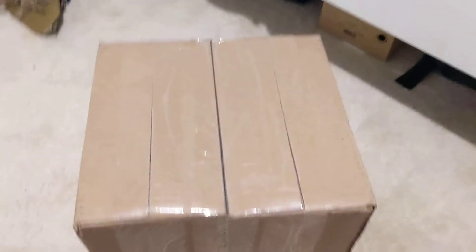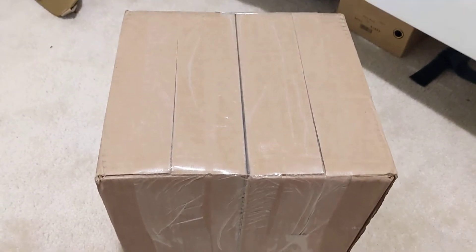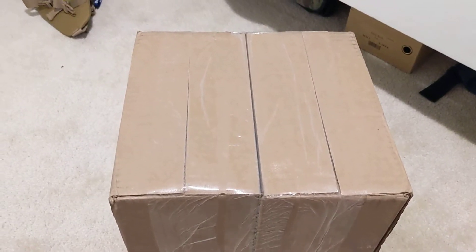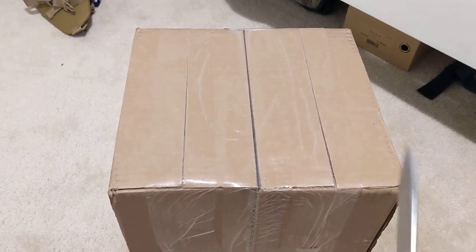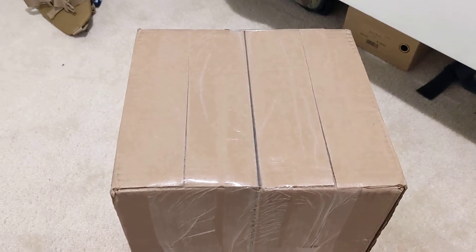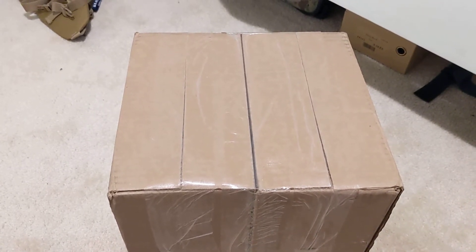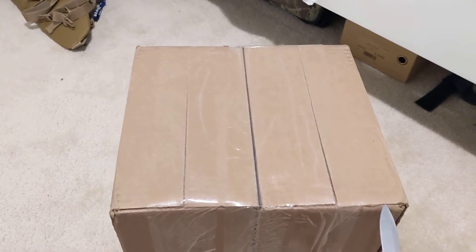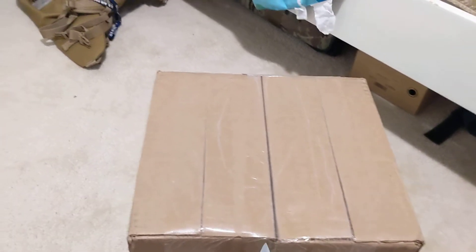What's up guys, I have a double unboxing for you today, and in one of these boxes I have some big time grail boots. Both of these are from Grant Stone, so let's just get to it.